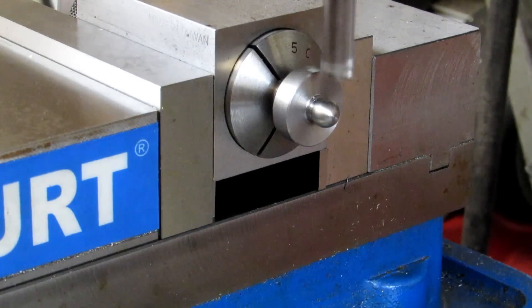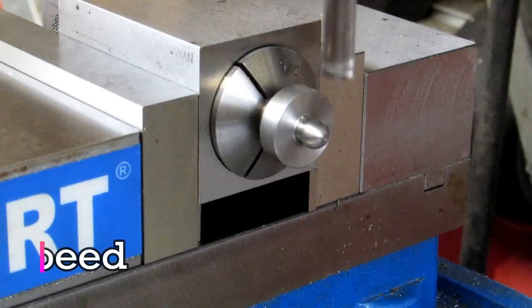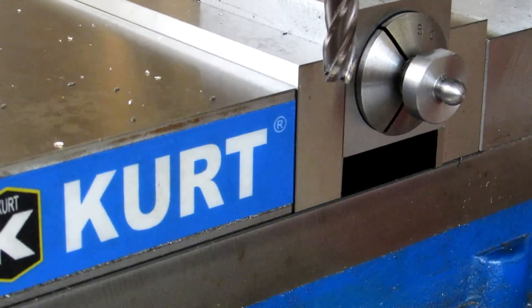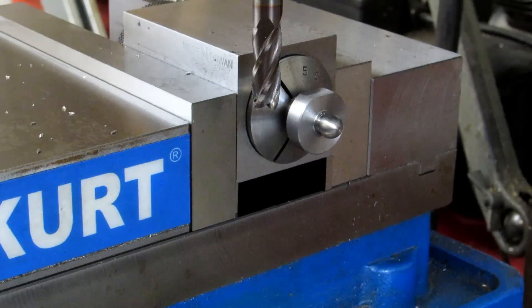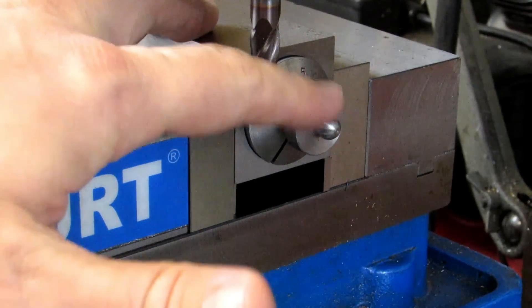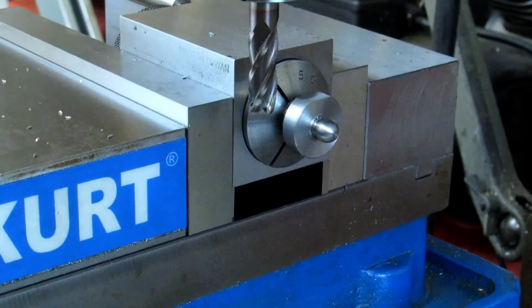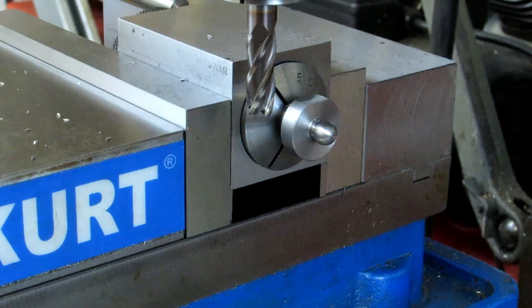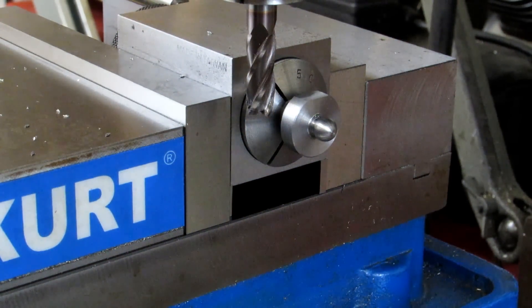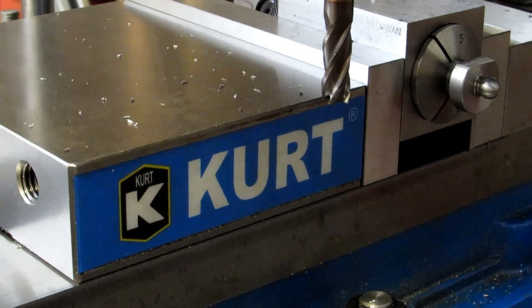I'm going to take off 50 thousandths and take a measurement. I've centered my cutter over the part and locked my X axis — all moves will be with the Y. There's my first 50 thousandths just so I can get a measurement and get my bearings. I'm trying to take half the difference between .850 and .625 off this side, which means my target dimension from the bottom of the diameter to the top of the flat is .7375. Right now my mic reading is .7975, so I've got to take 60 thousandths off — 50 first, then 10 at the end. That's .737 and 4 tenths — looks good.